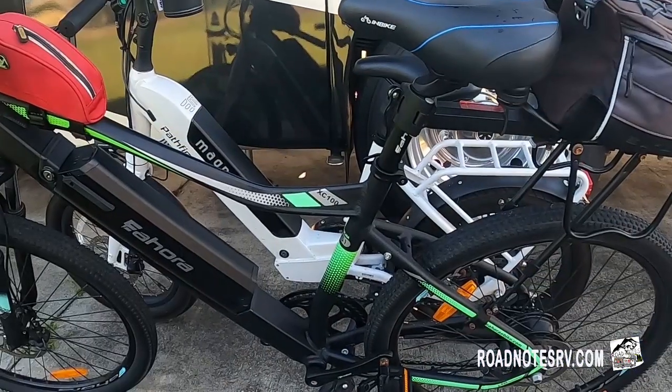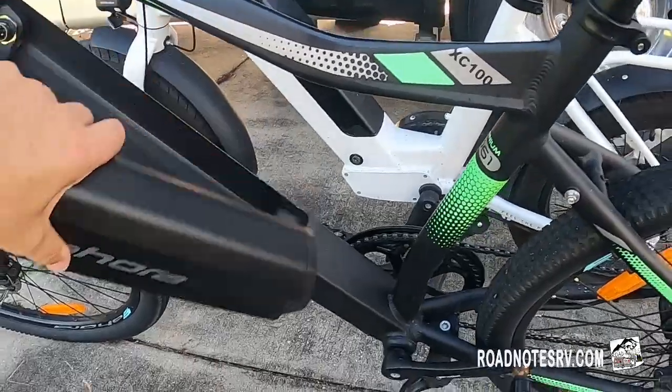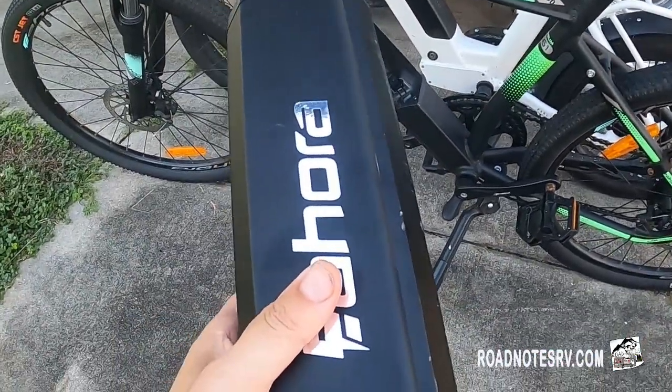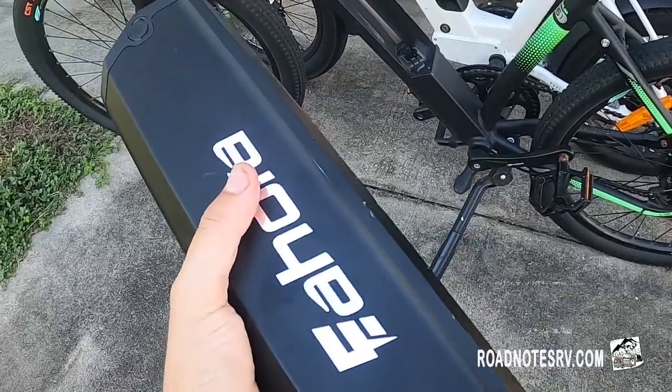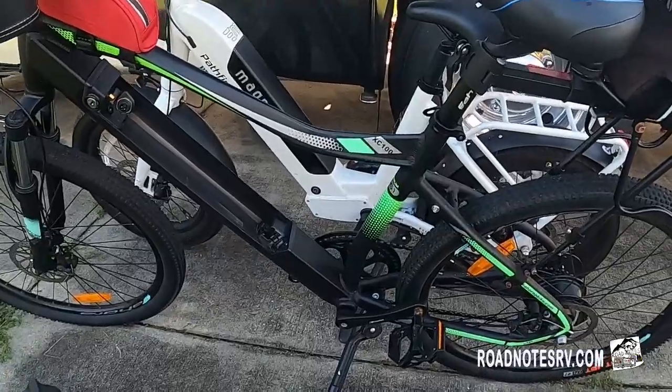Safety on the road is very important — you do not want to lose an e-bike on the road. Before I even load the bikes, I prepare them, and the first thing I do is take out the batteries. The batteries are anywhere from 15 to 20 pounds. It's not so much about the rack, which I know can carry it, but I don't want to lift a 65-pound bike up onto that rack. So when we travel, the batteries are off the bikes and stored in one of our bays.